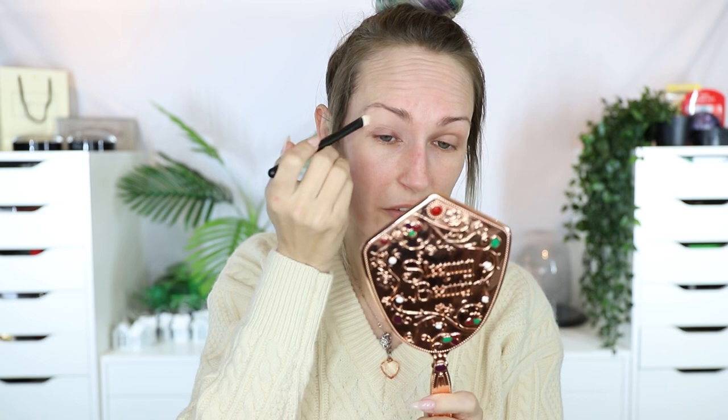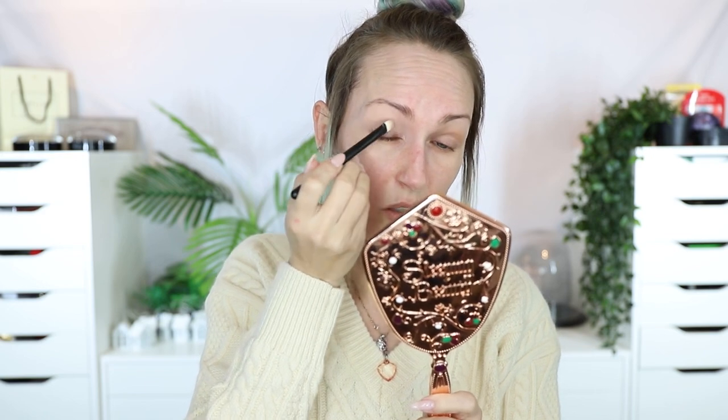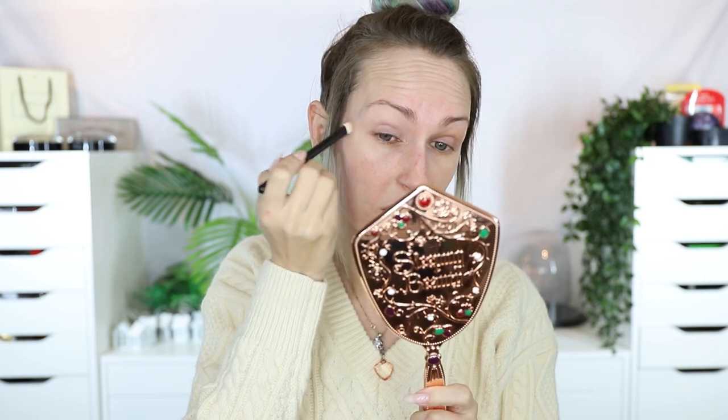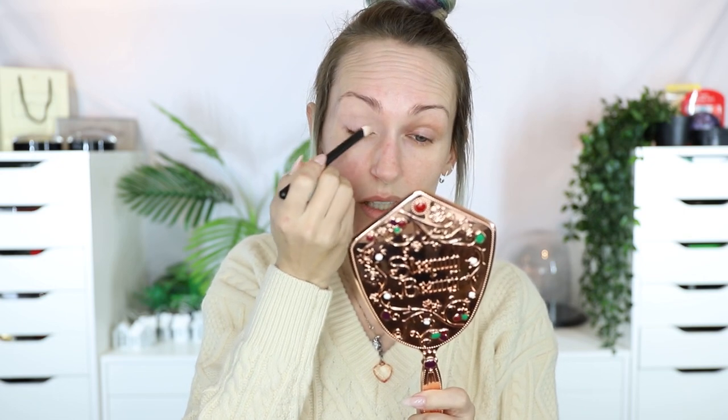Let's get on to the makeup. I'm just going to prep my eyes using MAC Painterly Paint Pot, and I'll use the Pat McGrath Primer too — but it's completely clear, so I need to cover up some of this skin. The very first question I got — and I got quite a few questions relating to this later on — is: what are you looking forward to finally doing post-lockdown?